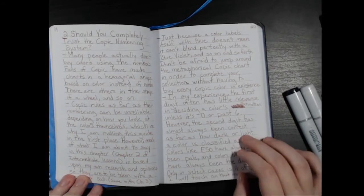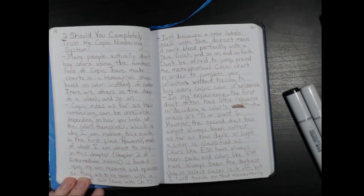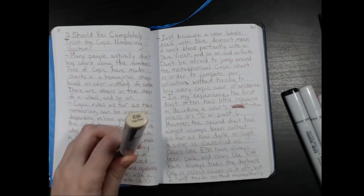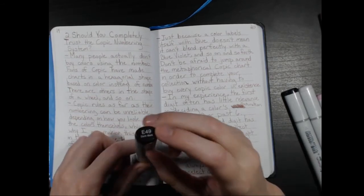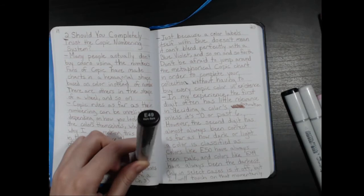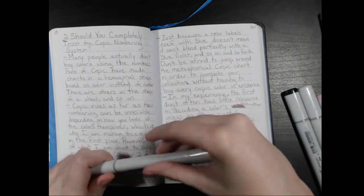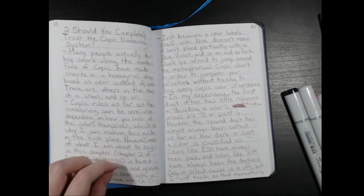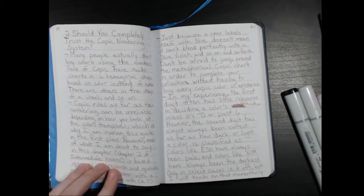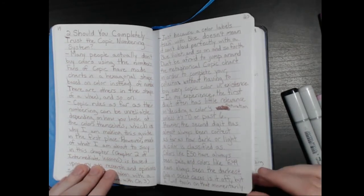However, the second digit has almost always been correct as far as how dark or light a color is classified. Colors like E50 have always been pale — the second digit of zero has always been very pale, so that hasn't been misleading. E49, where the second digit is nine, tends to be quite dark. Although you do have colors like RV09 where it seems more like a middle tone, it's still dark enough to be forgiven as an 09 because there are other darker pinks available.